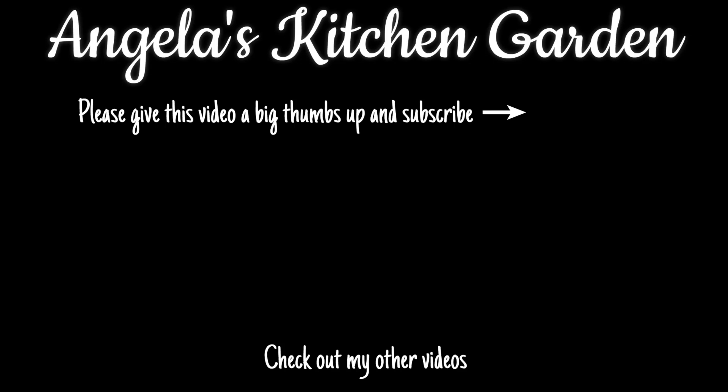Thank you for watching. If you like this video please give it a big thumbs up and subscribe. Also check out my other videos. If you're on social media you can follow me on Instagram, Twitter and Pinterest - the details are in the description below. I'll be uploading another video at the same time tomorrow, so see you on the next one, bye!